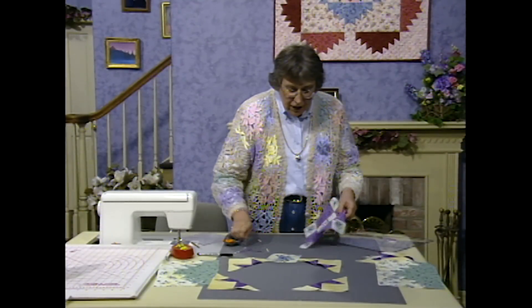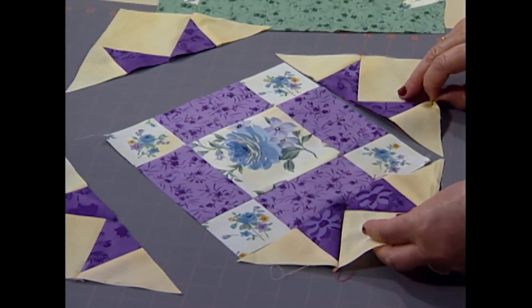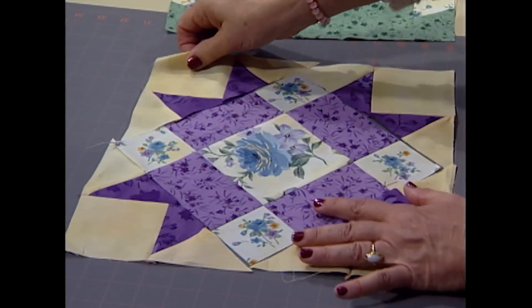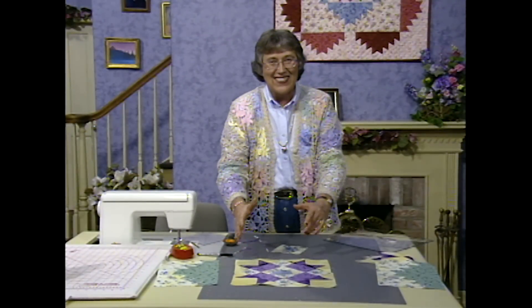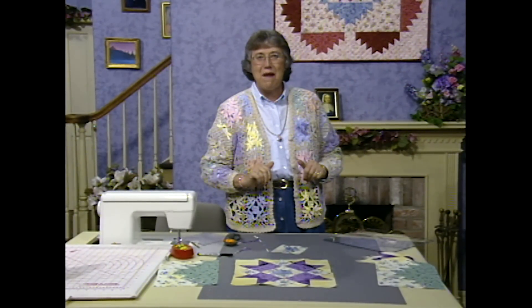Now all the star points are just going to go right onto each side. They're going to lock their seams perfectly, line up, get your blocks sewn together, and then we can put it right into the center of that mountain.